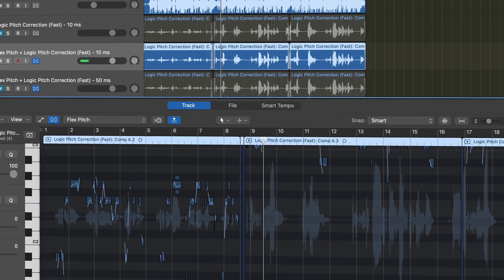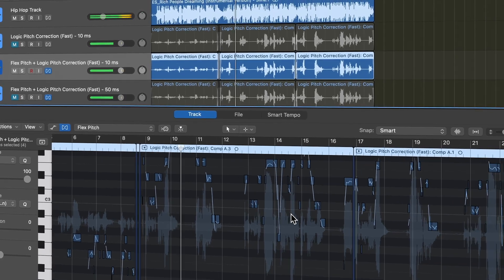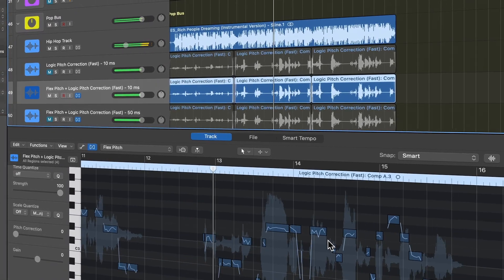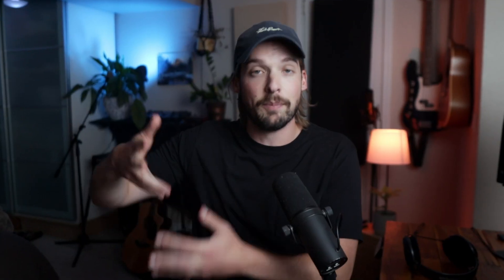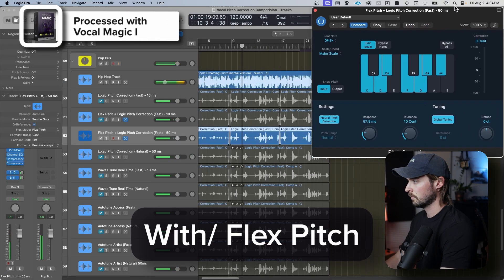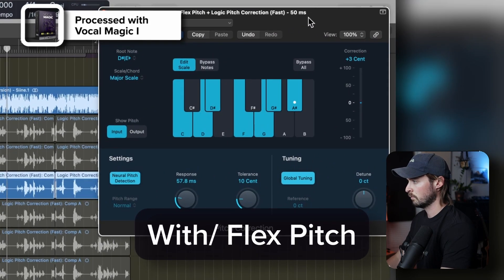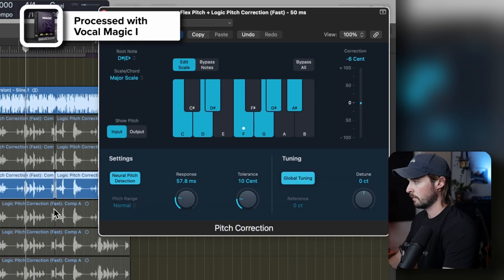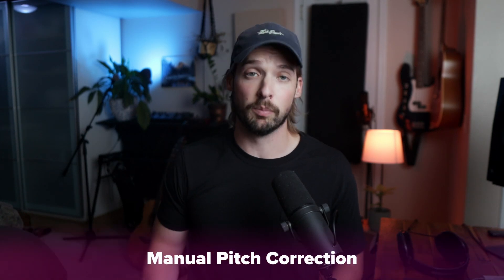Logic also offers Flex Pitch. Flex Pitch isn't a plug-in, but a way of processing audio. It will analyze your track, then spit out the notes it thinks you're singing. After that, you can adjust those notes and pitch correct individual ones. This is a more manual way of pitch correction, but it leads to a more natural and usually better sounding result.